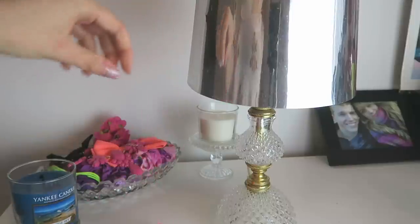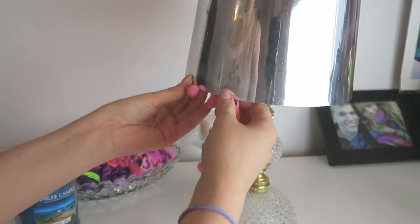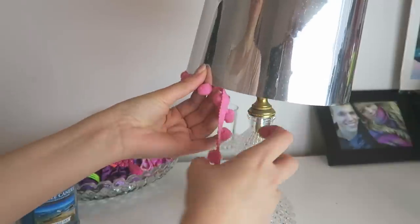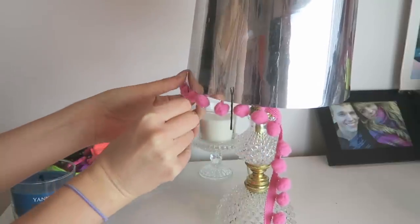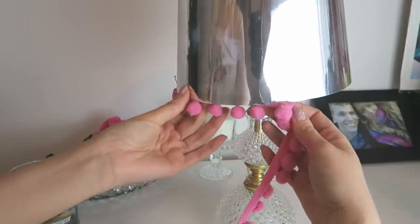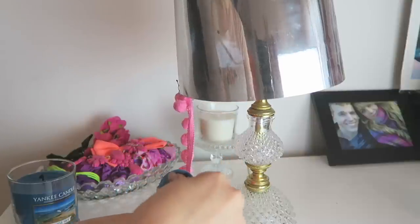Another really effective but pretty simple DIY is this pom-pom lampshade. I got the pom-poms from my local fabric store — just about a pound for a metre. I used an all-purpose glue and stuck them onto the lampshade, using bobby pins to hold the pom-poms in place while the glue dries for a couple of minutes, because they keep falling off. You just repeat this whole process all over the lamp and that's all there is to it — pretty simple but really effective.